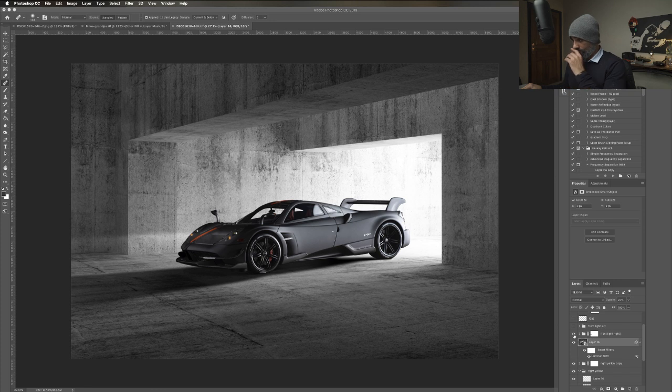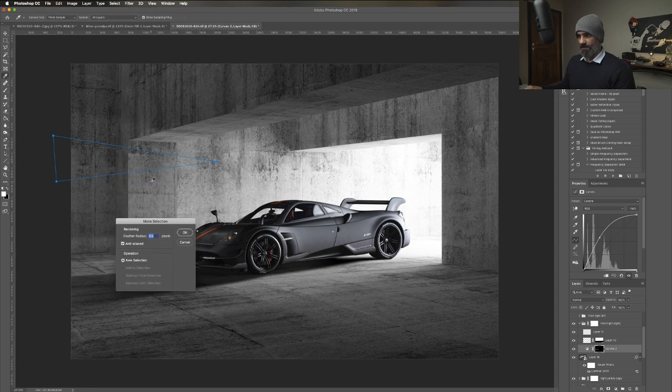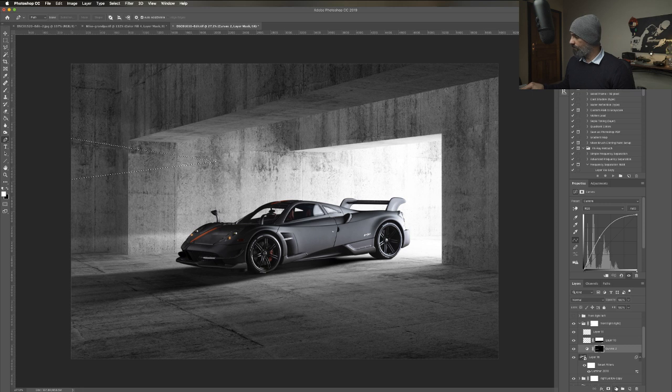For the frontal light, I use the pen tool to draw that light - it's a curve. So I do this, make a selection, then use a curve and increase it, and you have a light. Of course it's very rough, so you soften it with a Gaussian blur - the more you add, the softer it becomes.